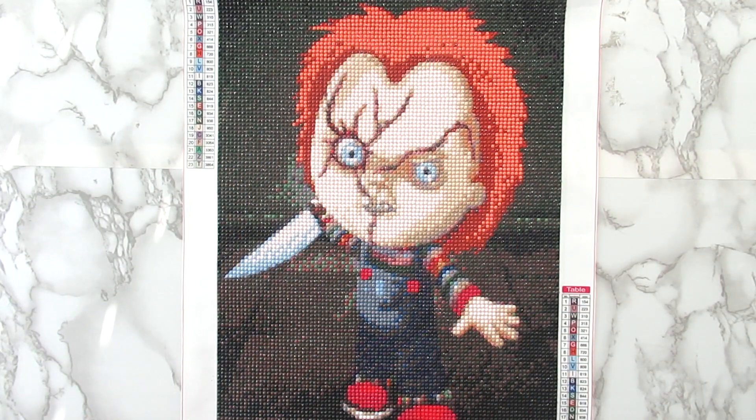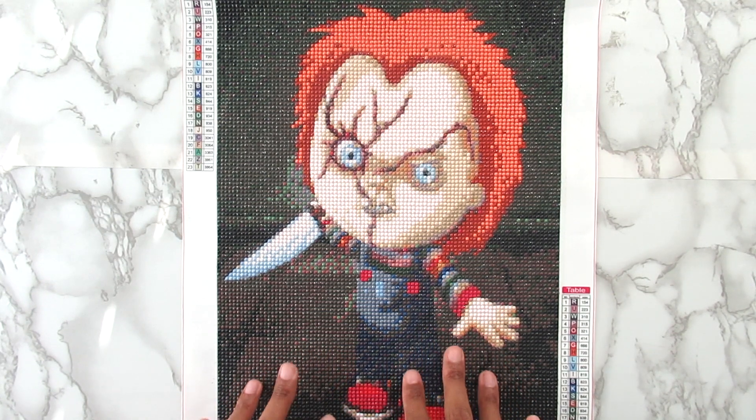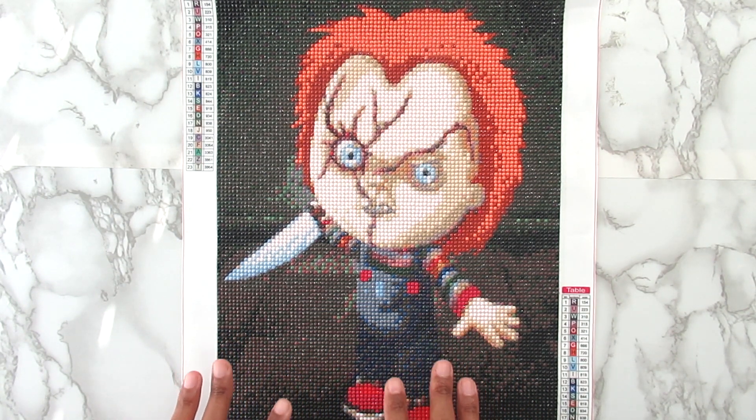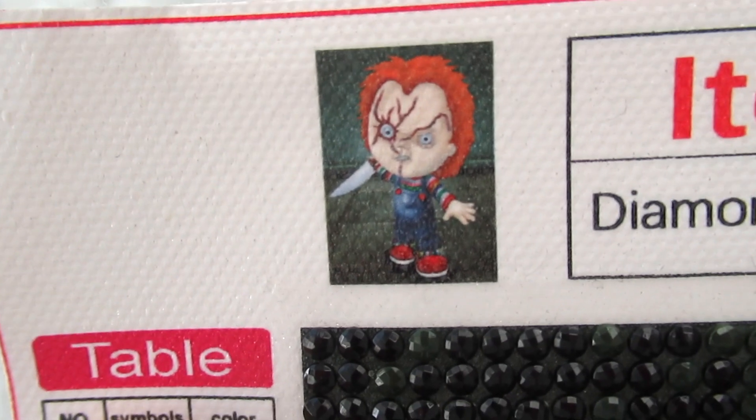Hi you guys, welcome back to the channel. Today's video I have a completed diamond painting. This is from Fan Cells — I will have it linked below if you're interested. This is a 30 by 40 and it has 23 colors, and it is the Chucky doll from the Child's Play movies.